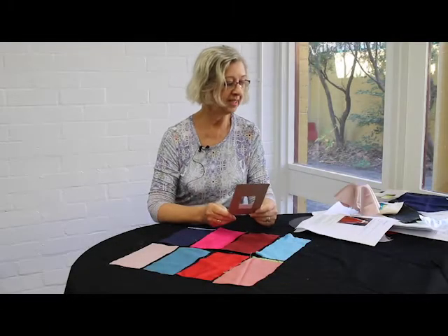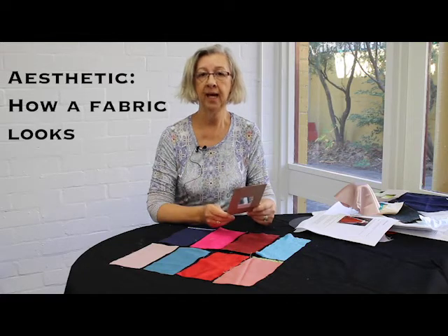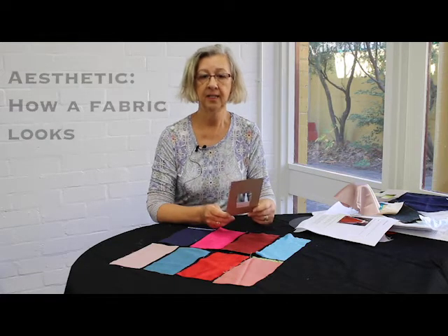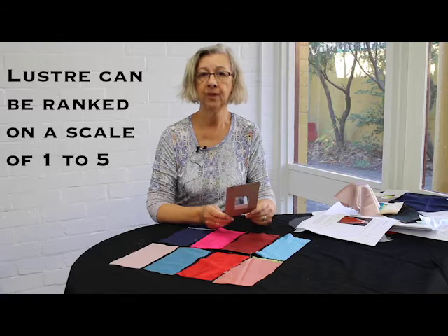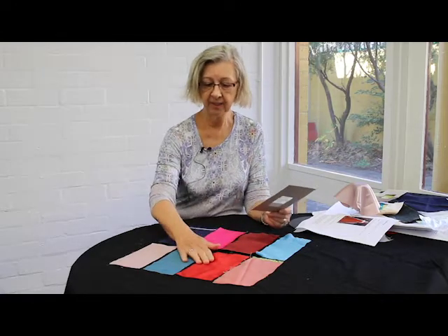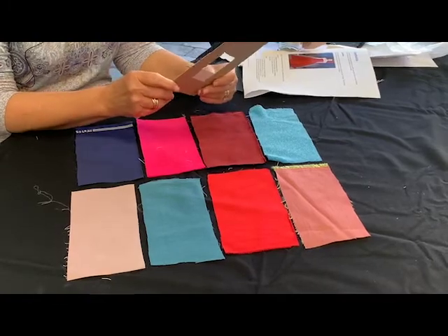This experiment is on lustre. Lustre is about the aesthetics of a fabric — it means how the fabric looks. We can rank lustre on a scale of 1 to 5, and I've selected here a range of materials for us to test the lustre with.